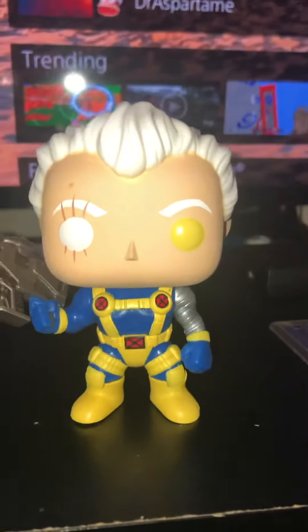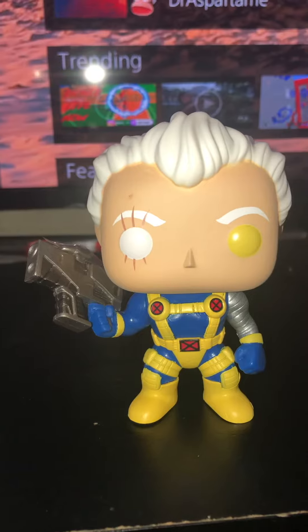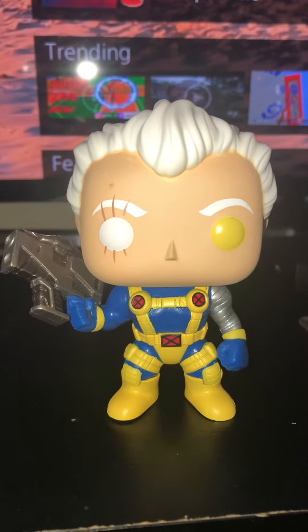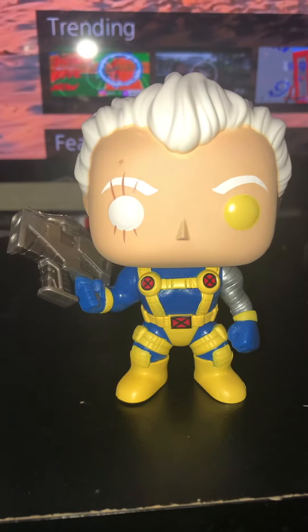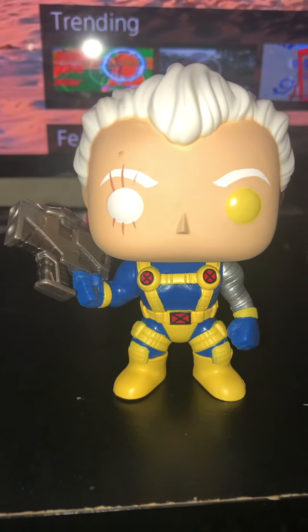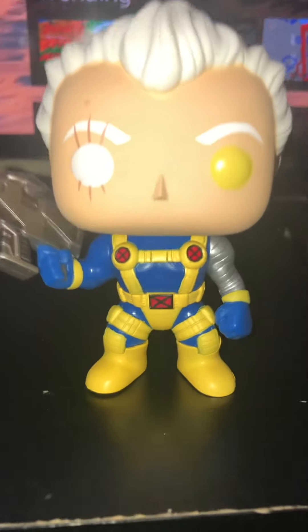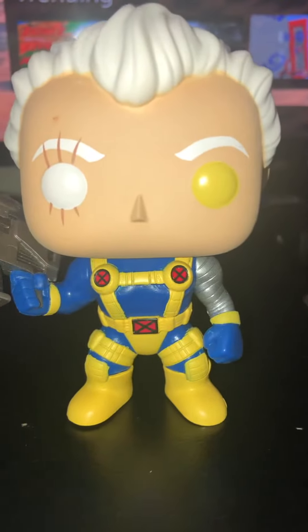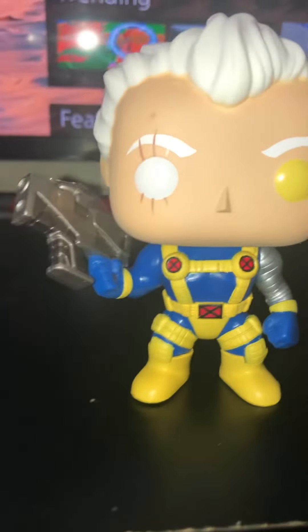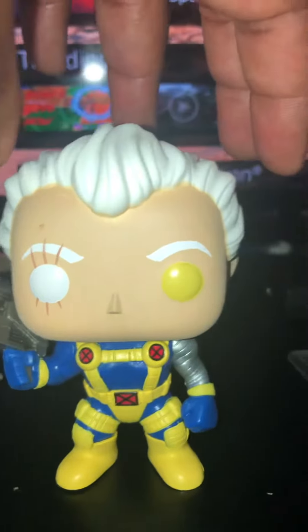I like the fact that he has one yellow eye and one white eye, and look at the eyelashes on the white eye. Cable was known for having plenty of weapons. I like the yellow and the blue. There's also another Cable — I like the cartoony one better, but they have one that looks more realistic from the Deadpool movie. Looking at his white hair...